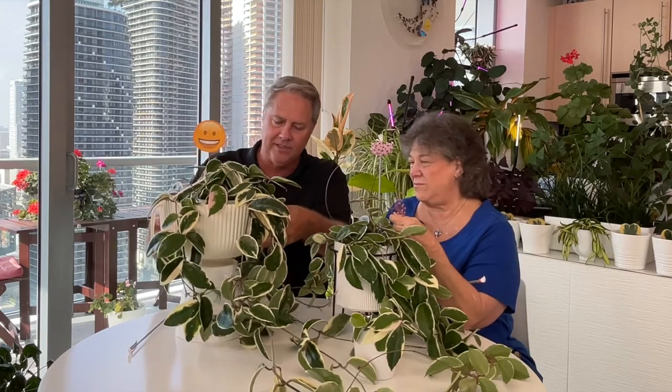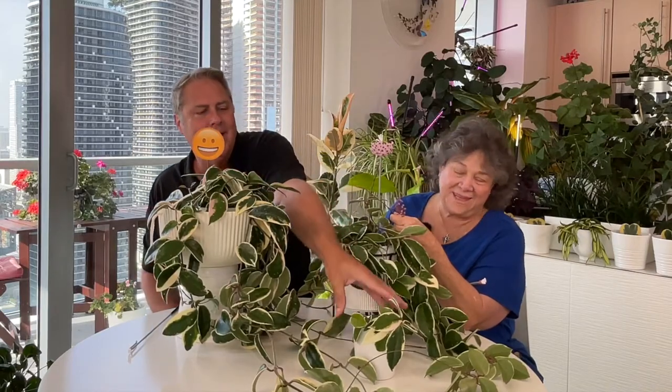We recommend placing them in a raised totem or container where you can get them up and where they can cascade down. Or in a hanging basket like we have over here, or on a plant shelf like the other one we have in our kitchen area. And we've got this little baby — this is the great-grandbaby.